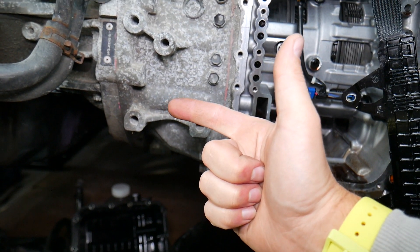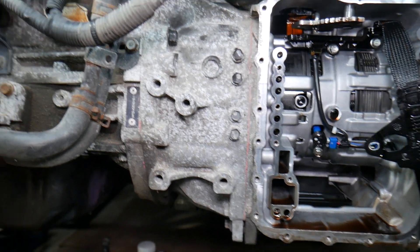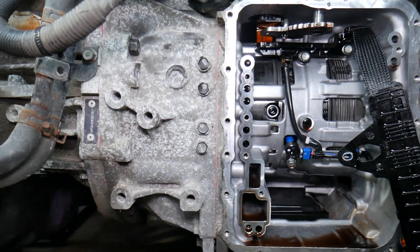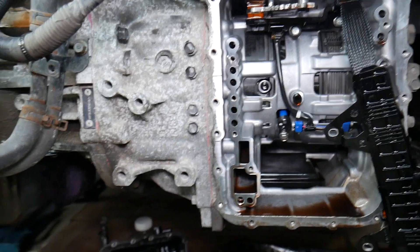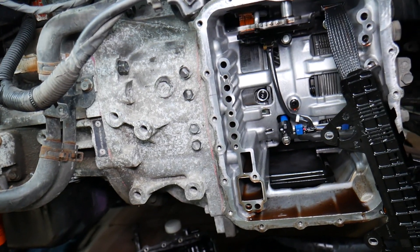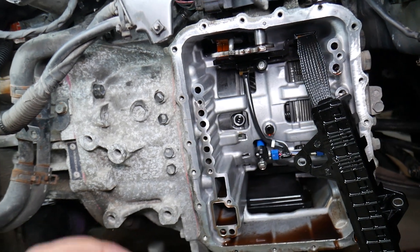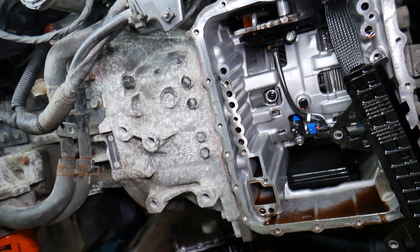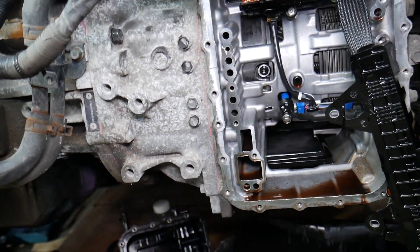If the torque converter goes bad, you'll usually experience vibrations, shutter — also known as transmission shutter — and shaking when the torque converter engages, or it may not engage at all. If it doesn't engage, you'll drive at higher RPMs on the highway, which causes higher fuel consumption. You may also notice at a stoplight that the car behaves like a manual transmission stuck in gear and kills the engine — this could be a torque converter that's not releasing.